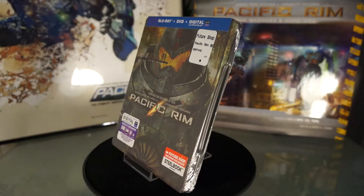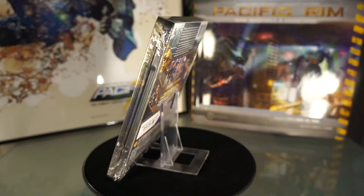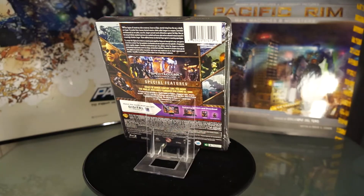Hello Youtubers, I am back again with another Steelbook review and this time it's the awesome and exciting Pacific Rim.